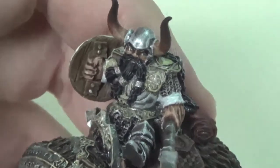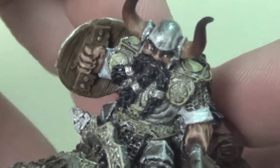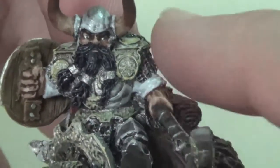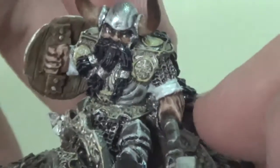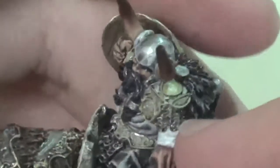The dwarf himself mostly has the same colors as the bear as far as the metallics and golds go. I layered his face — you don't really have all that much area to work with, so I just did a little bit here and there. You can see his clothing I did a high gray, maybe a very light gray, with edge highlighting in white.